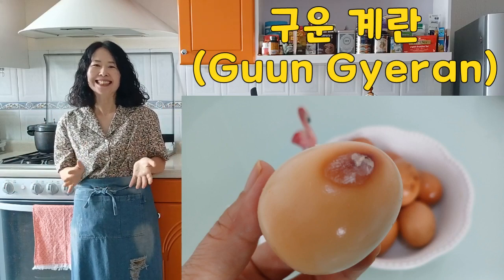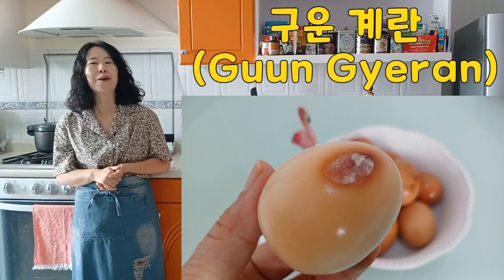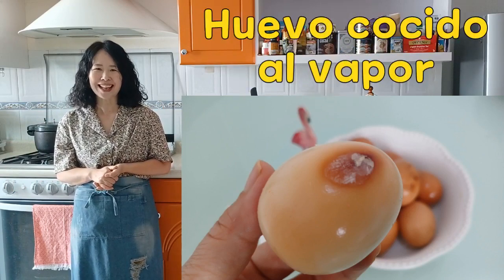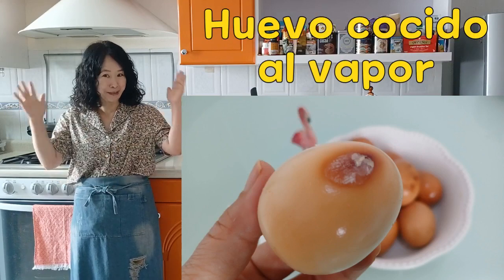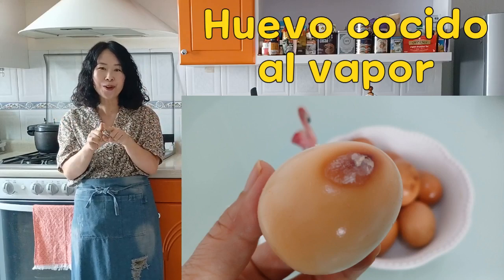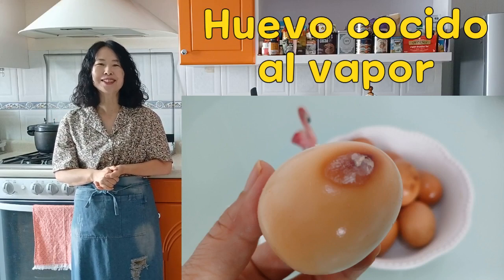Espero que hayan disfrutado este delicioso sabor de Corea. Si les gusta este video, darle like, click y suscribirse a Hola Vivian. Aquí abajo a la derecha hay un botón rojo, ahí dar click, por favor. Bueno, empezamos.